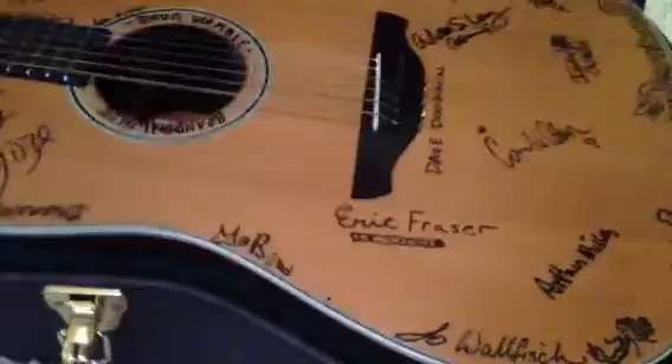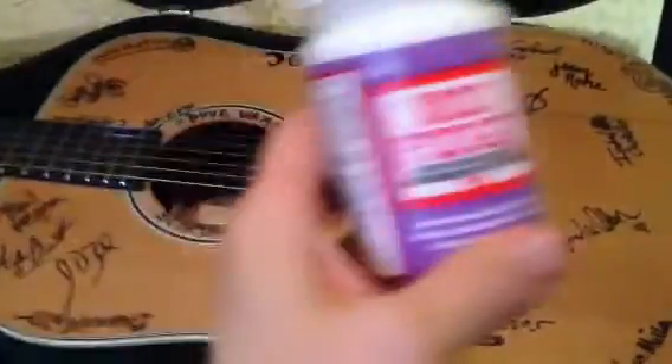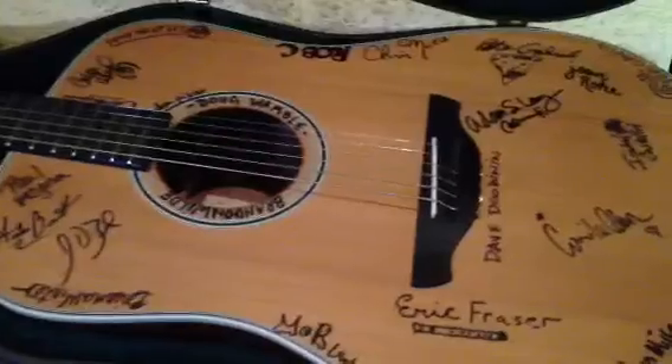Every once in a while, we get the guitar back and we go in and seal the signatures with Mod Podge. Very simple process, taught to me by musician number two on project one, Brianna Winter.